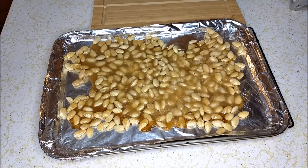Now that the brittle has cooled down, I'm going to transfer it to a cutting board and break it — slash cut it — apart.